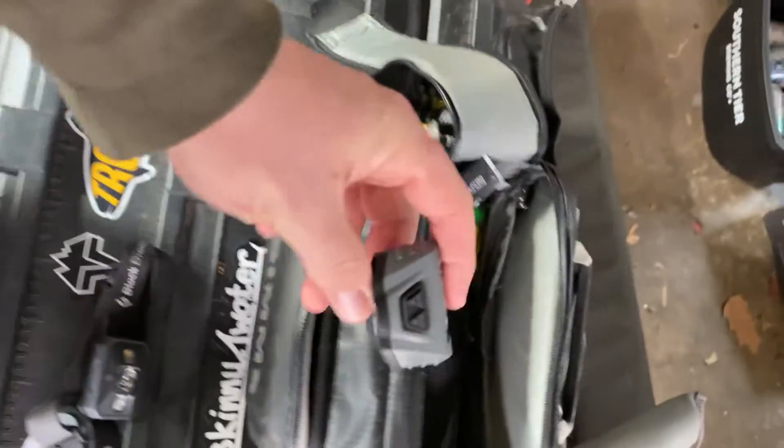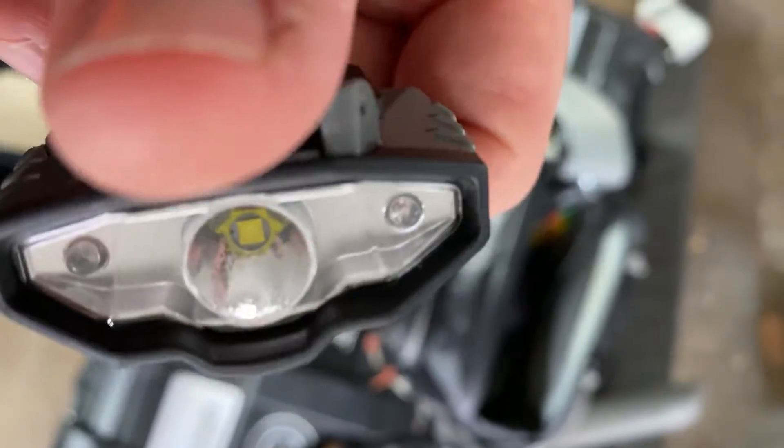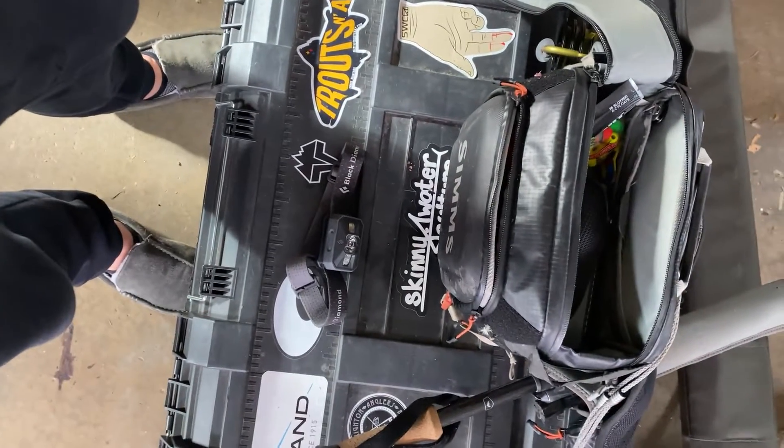It's about a fifth of the weight of the Black Diamond headlamp — really really happy with this. I have an eight-liter Simms pack and I just clip it on there and it's ready to go when I need it. I don't think I'll ever go back to the traditional headlamp.